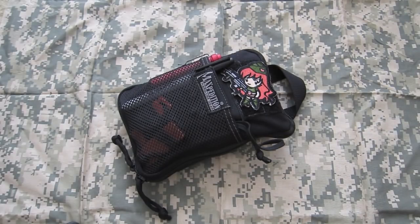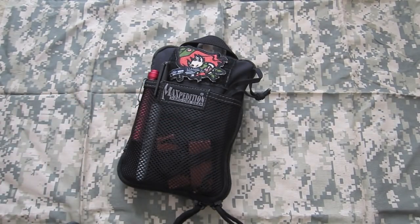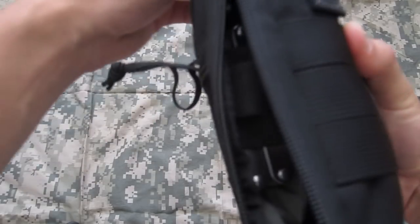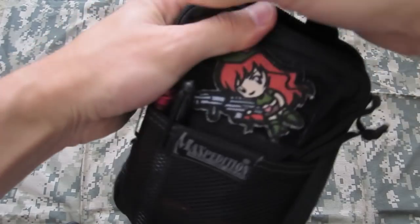It's been a while since I first put out my video on the EDC organizer. I think it's been a couple of years actually, so it's about time I updated that video and showed you guys what I've got going on now and how things have changed. It definitely has changed quite a bit. Before I unzip, I'm going to start with the outside.